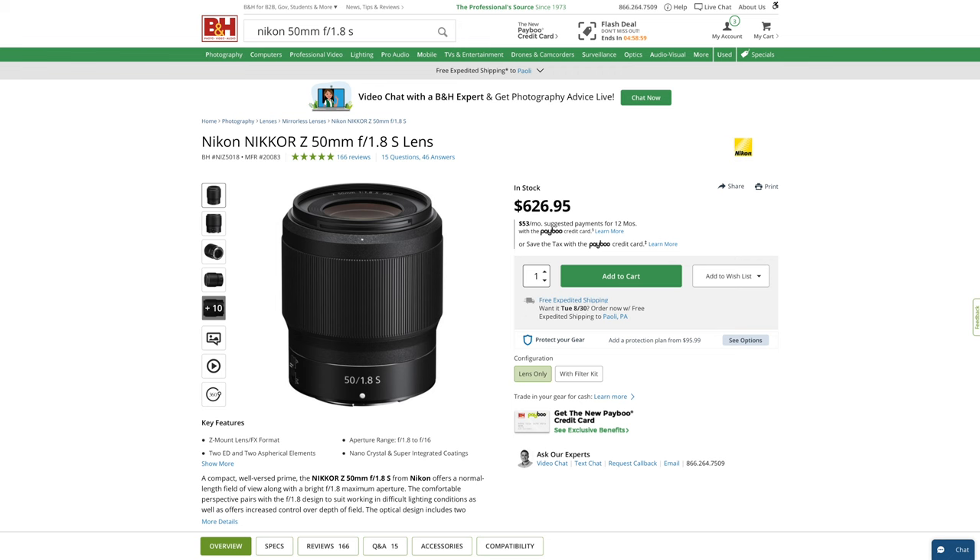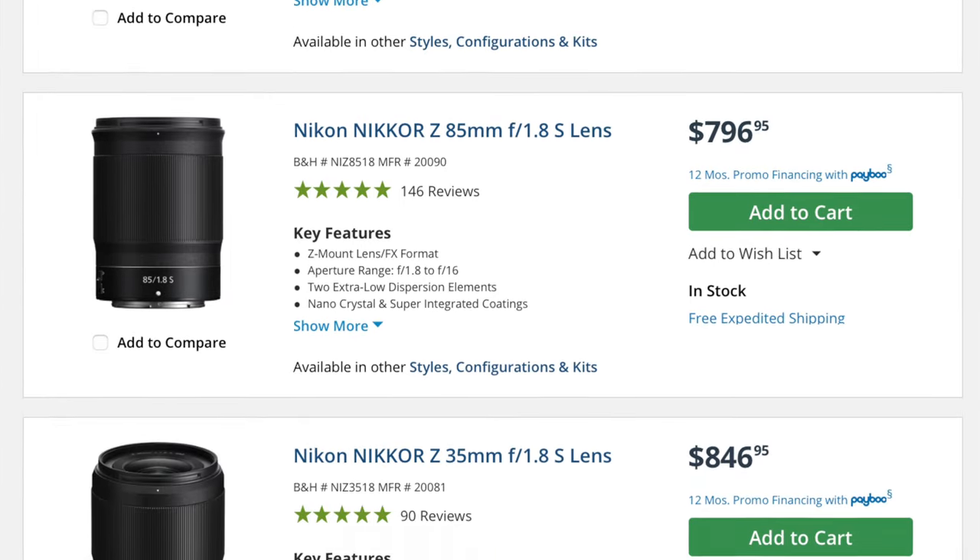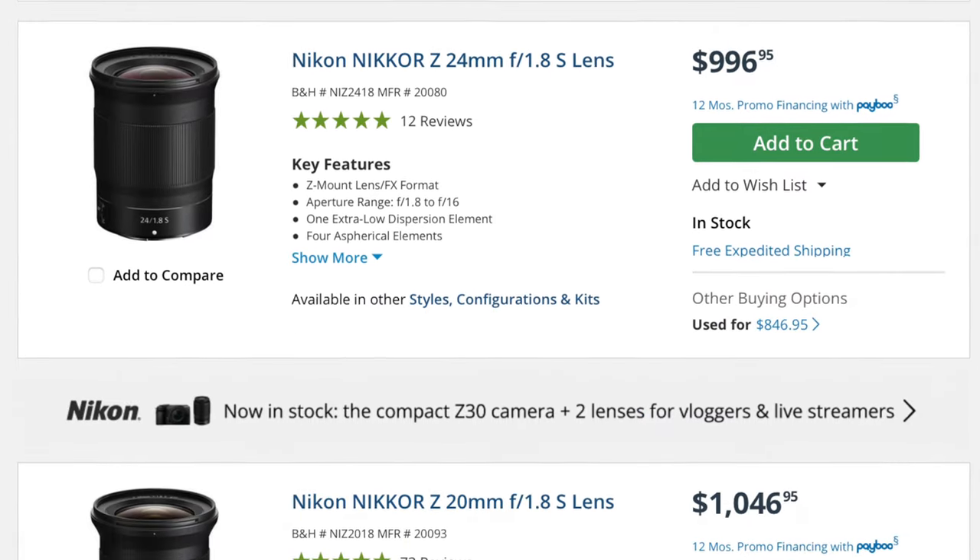Although, there does seem to be a hole in the industry for a moderately fast, no optical compromise autofocusing 50mm f1.8 or f2 around $500. Oh wait, there is. Nikon's utterly brilliant Z 50mm 1.8 S, which I've seen on sale as low as $500. That lens alone is justification enough for some of us to enter the Nikon system, as is any one of the other 1.8s in that lineup. Just saying.